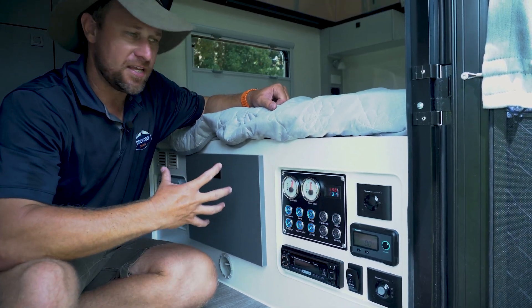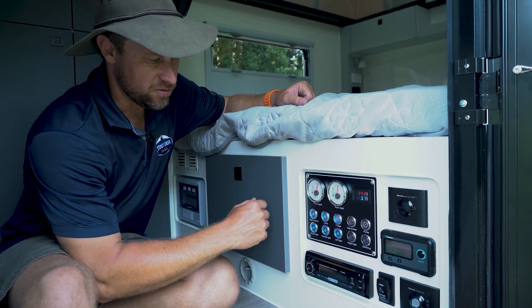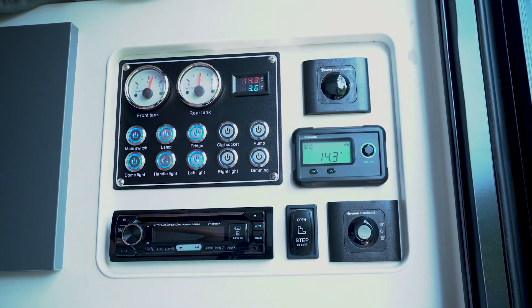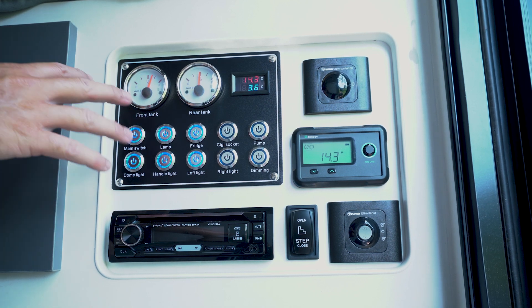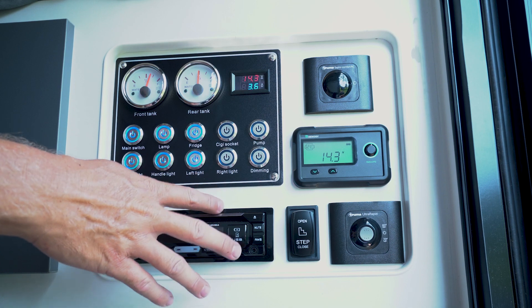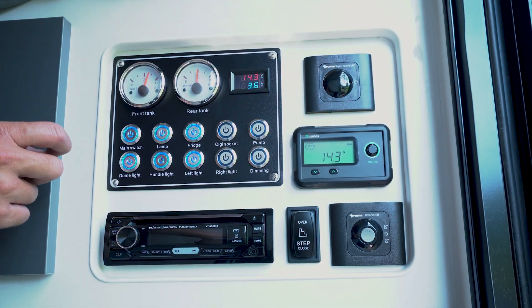Alright, now we're inside the Scout X. What we're looking at here is the main control panel just inside the entry door. It's basically the main control panel for the Scout X — it's going to have your water tanks, all your light switches, your stereo, etc. I'm going to run you through each of these items now and explain what they do.